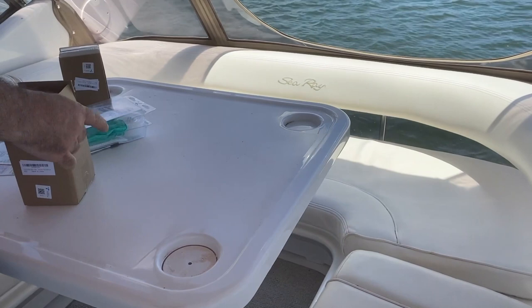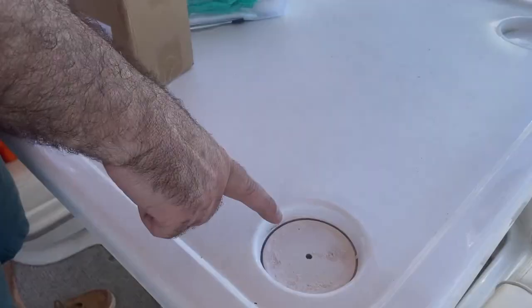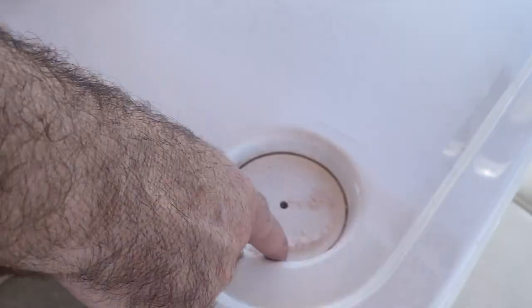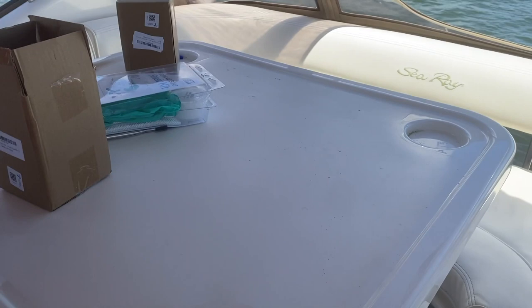So we thought we'd put a camera in. The other project is this table — as you can see, it has four cup holders but they're only about an inch deep, so they don't really hold much of anything.